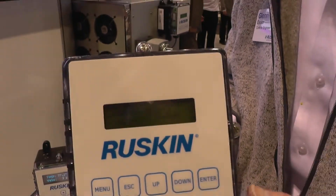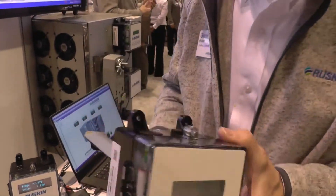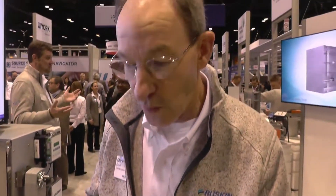I've configured this one for feet per minute for the show here today so I can show people air velocity by waving this around.